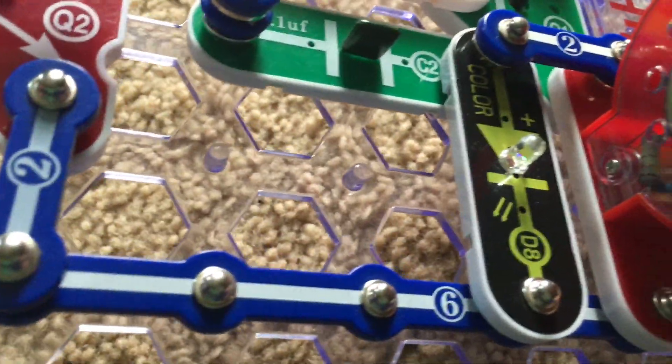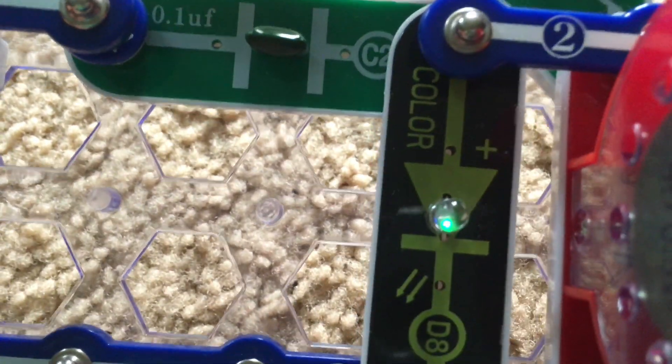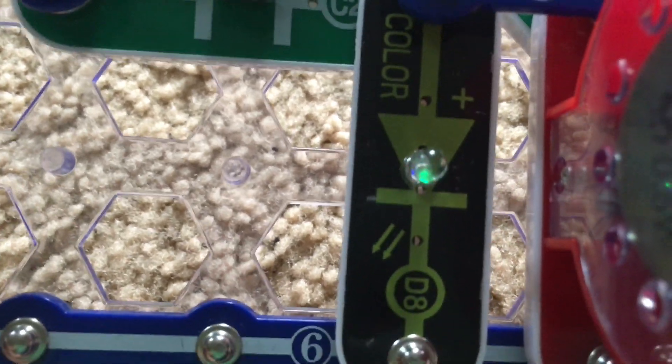The color LED is barely lit. It may not show up on camera, but you can still see it — some green there.